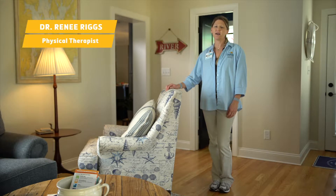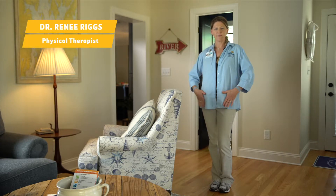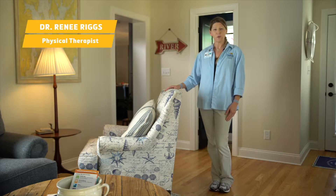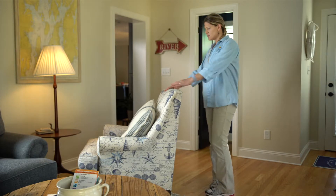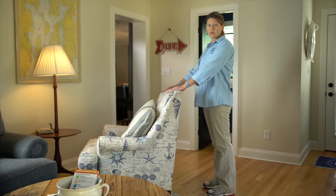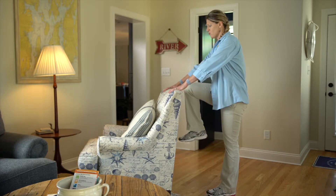Our next exercise is high knee marches. This targets your hip flexor muscles, which are important for clearing your foot when you walk so you don't stumble. The easiest way to do this is to place your hands at the top of a stable chair or at a countertop — basically, you're lifting your knee as high as you can.